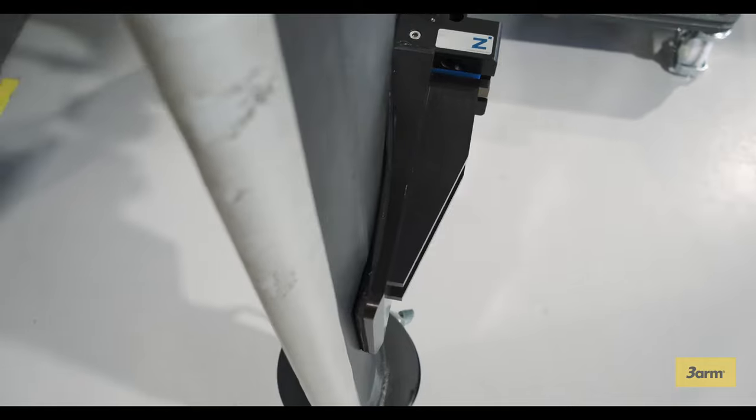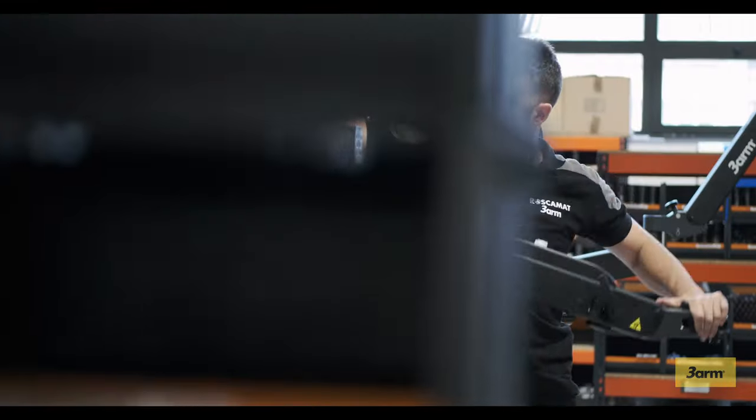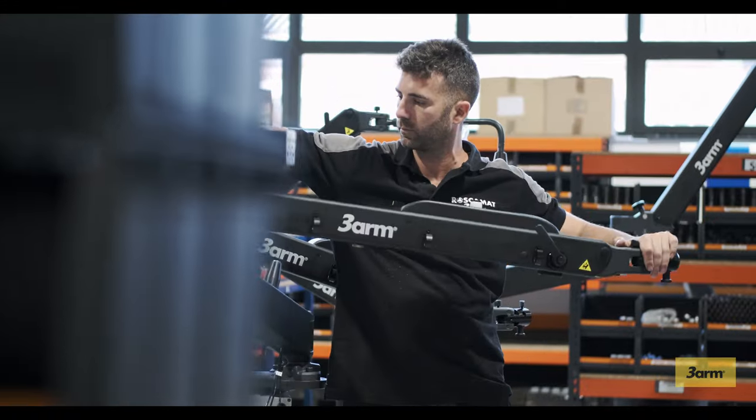In 2009, we applied our knowledge and experience of articulated arms to develop and launch a new concept of ergonomic tool balancing arm: 3-Arm.